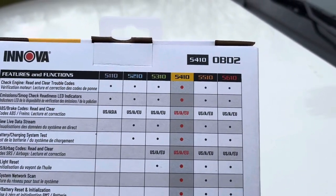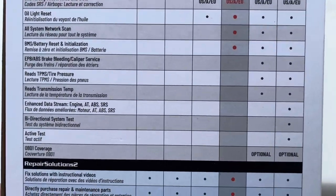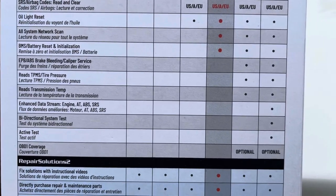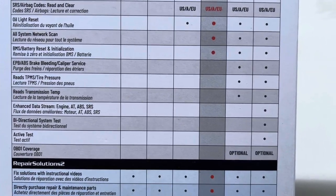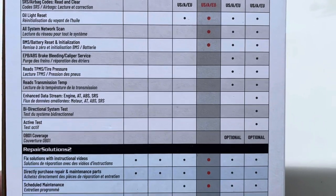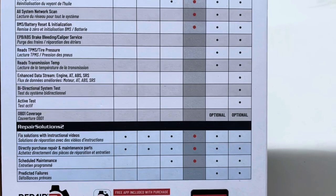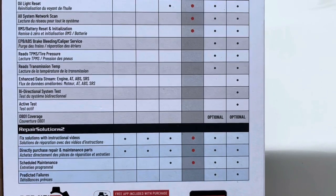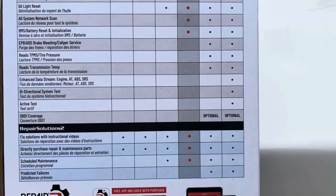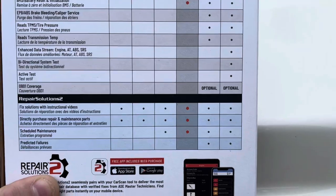If you get some of the fancier models like the 5510 or the 5610, you're also getting other features such as the EPB ABS brake bleeding caliper service, your TPMS tire pressure system, your transmission temps, your enhanced data stream for your analog brakes and AT and SRS. There's also a bidirectional system test and active test. So that's kind of cool.